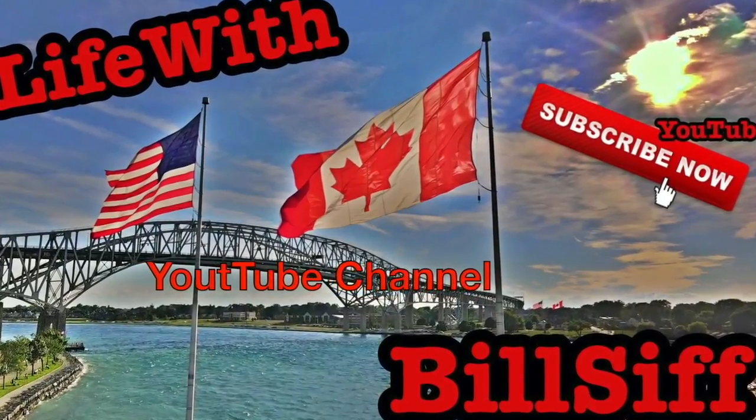It's been a long day today, but guess what? I got something to show you. Freaking right I do. Let's see what we can get into with Life with Bilsiv's YouTube channel. Welcome to Life with Bilsiv, I'm your host Bilsiv.